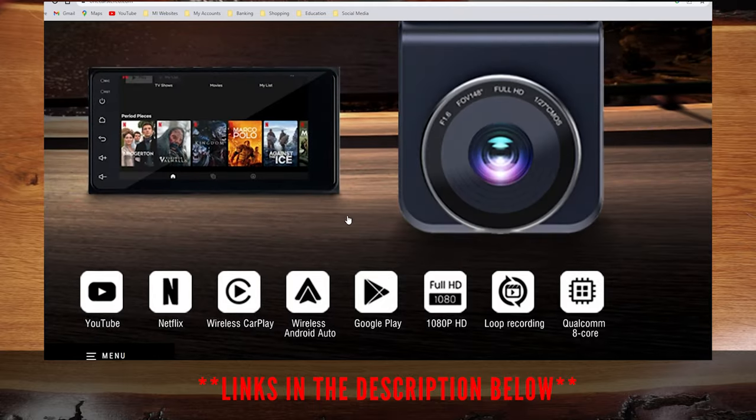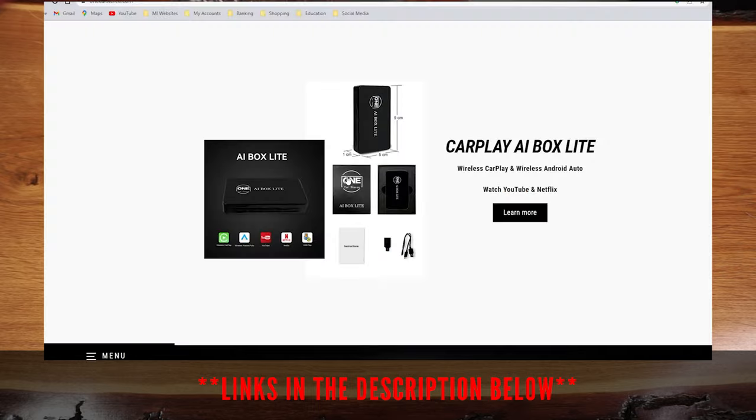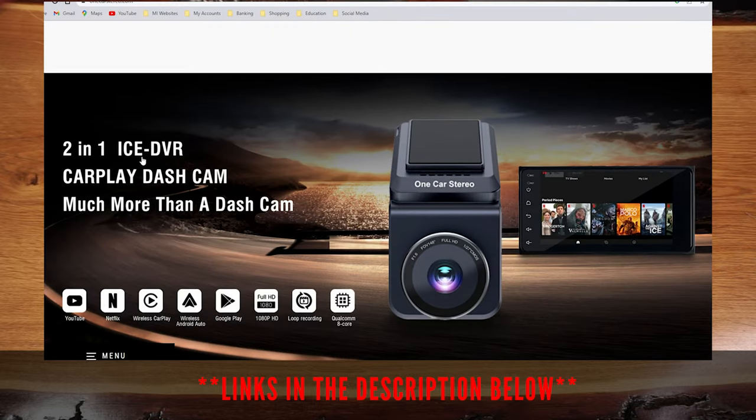If you're familiar with my channel, you'll remember that I have done a similar review and install of their AI Box Light. This 2-in-1 is an upgrade to that product with the addition of an HD dashcam on top of the wireless CarPlay with Netflix and YouTube capability.